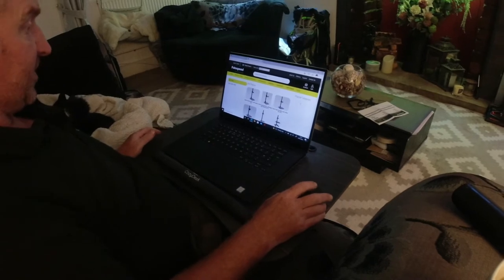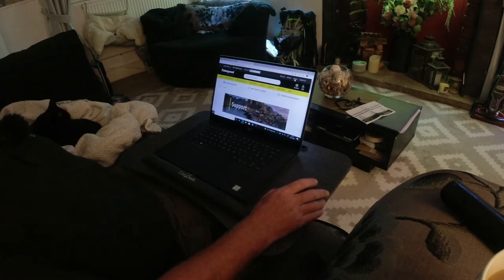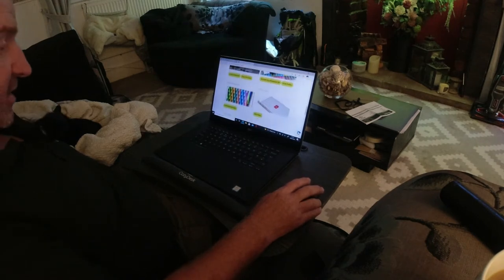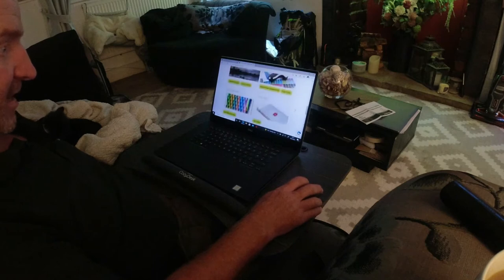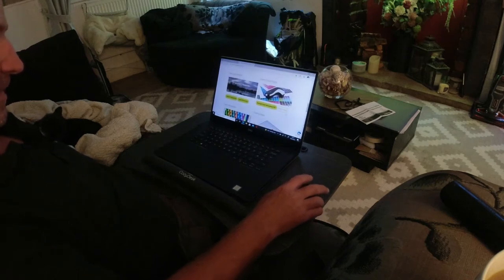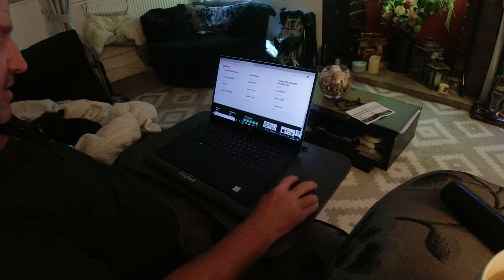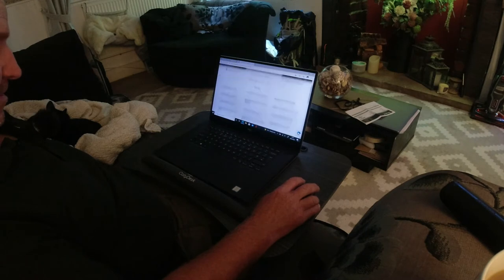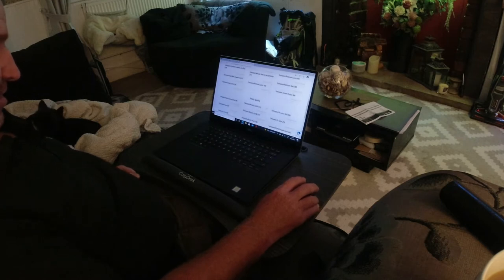I'm on the PhotoSpeed website now and I'm going to download the ICC profiles. We're going to start with the signature cotton etching in a matt finish, and then do a gloss one as well. Scrolling down to the support page — printer profiles — I'll download the generic ones. My printer is a Canon Pro 10, so I'll click on there. It's got all your fine art prints and stuff listed.